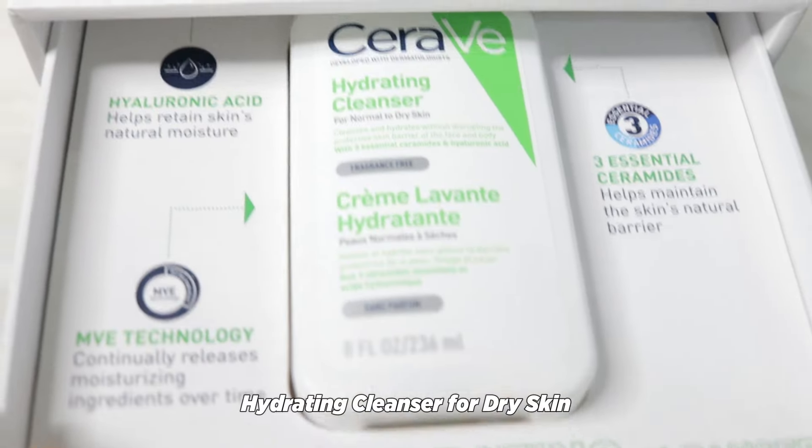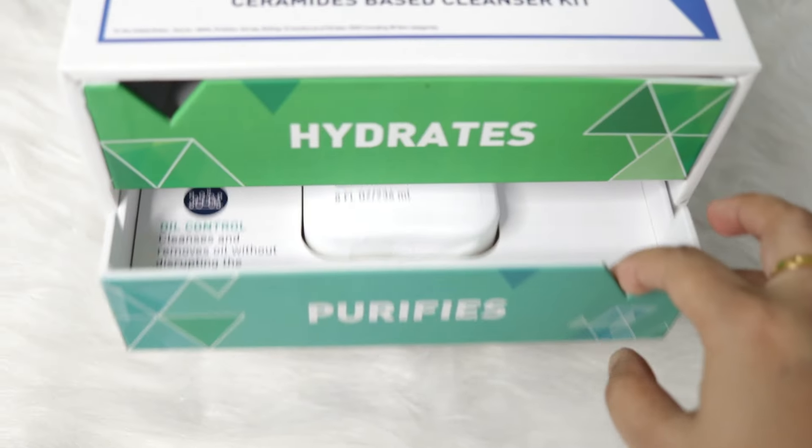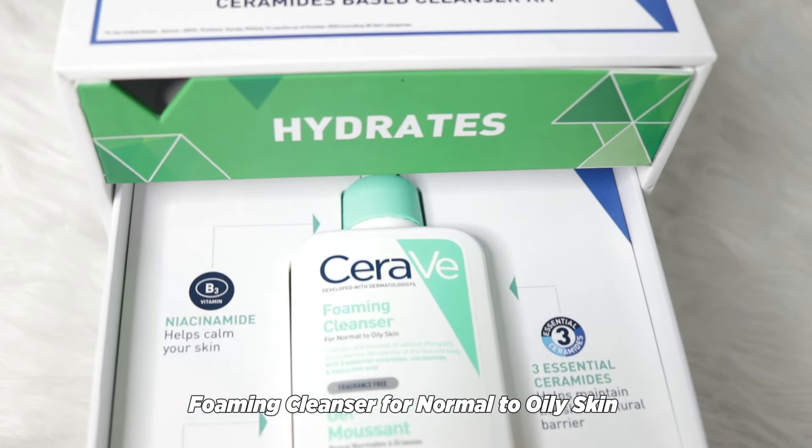The PR kit comes with the CeraVe Hydrating Cleanser with Hyaluronic Acid and Ceramides, and this Purifying Foaming Cleanser with Niacinamide, which is the active form of Vitamin B3, and Ceramides. They have also sent me this cute headband and some cotton pads.